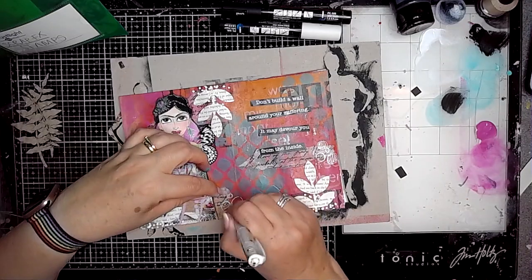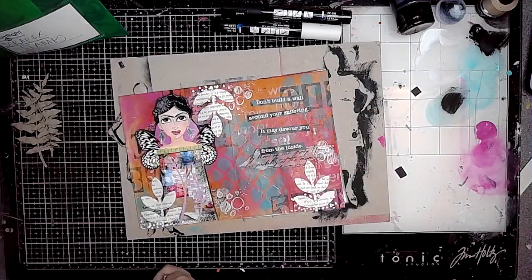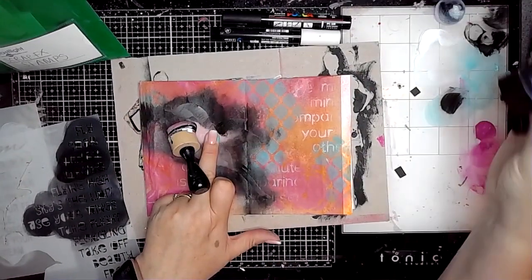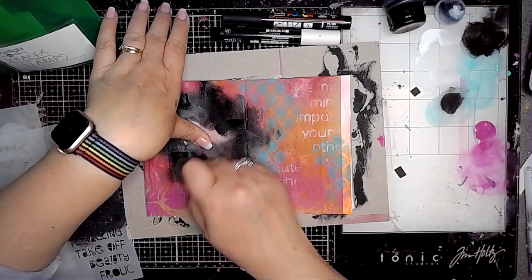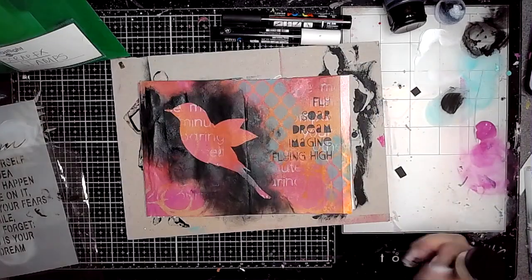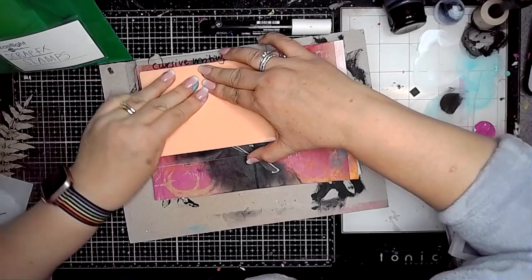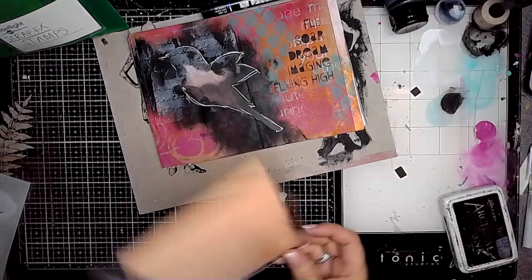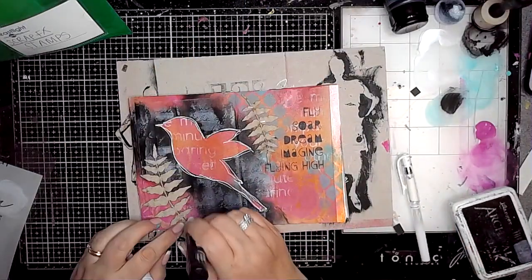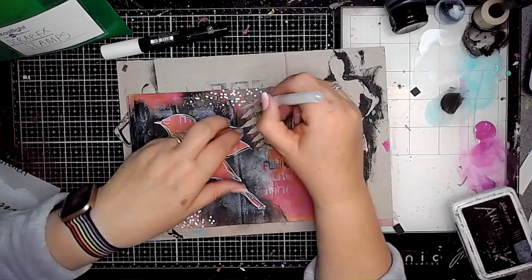I'm just doodling some more circles onto this page using the Signo Uniball. I don't always know what doodling I'm going to do — I just go with the flow. This is one of the masks from the bird mask stencil set and I'm going around it with some black paint, trying to make it touch the edges of the page so it's not floating in the middle. Then some words on the right-hand side. I decided to outline the bird using scribbly lines — not too perfect. Using the same stamp I covered the hole with the mask and stamped over it to push the black further away. These are chipboard fern fronds — I've stapled those in place and added a bit more mark making.